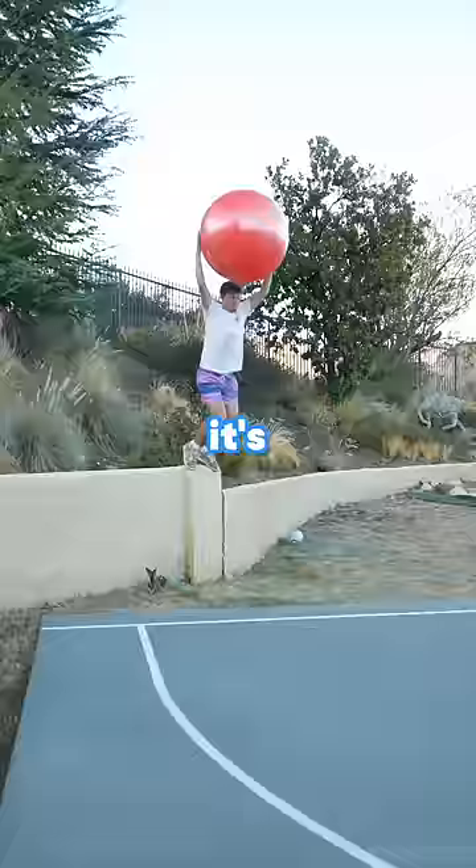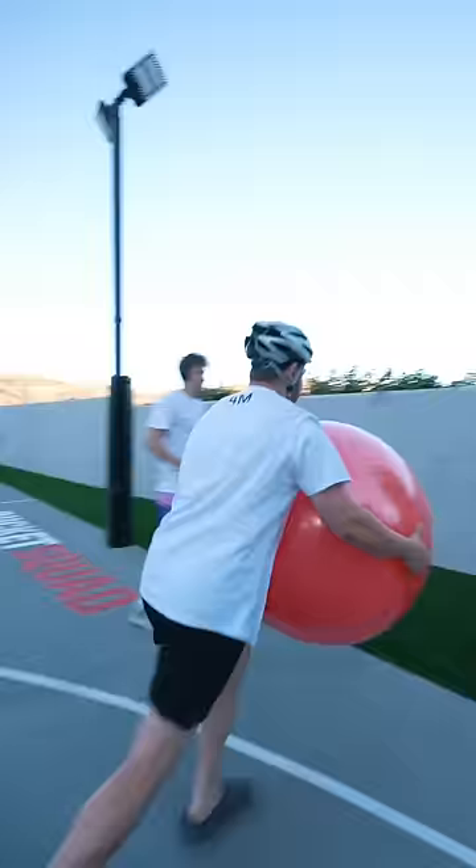It's time to pop it. Still, it needed more air. Oh, wow!